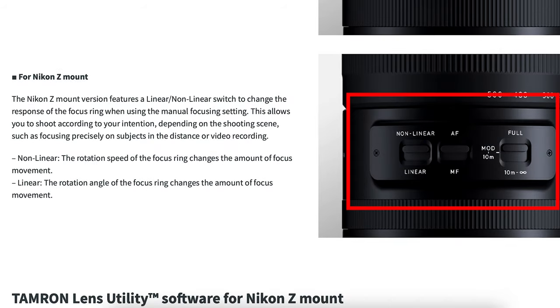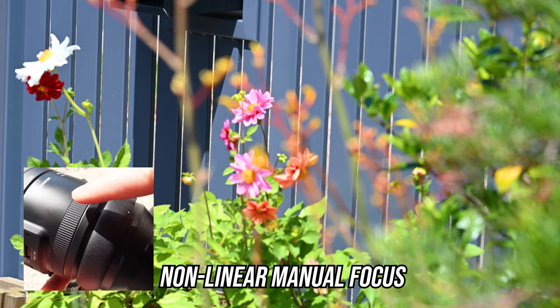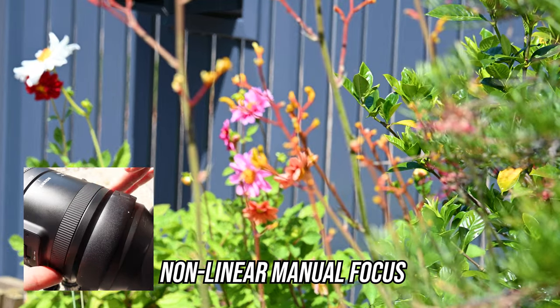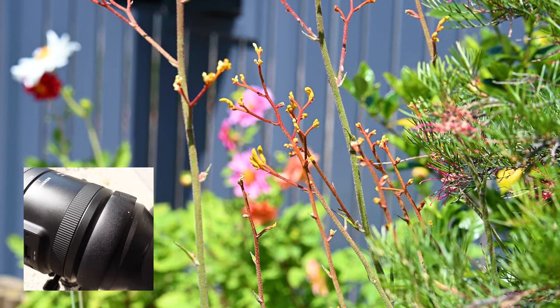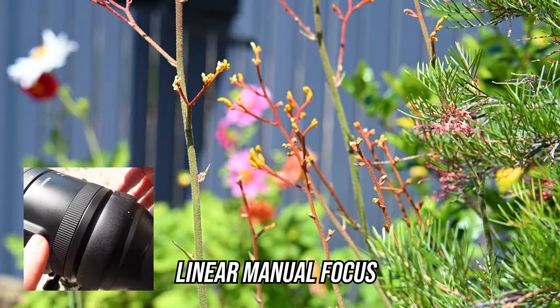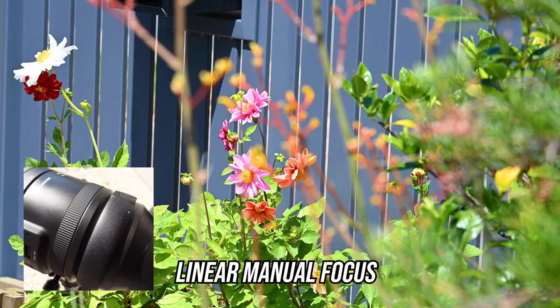The Nikon Z-mount gets this non-linear and linear button — so what does that do? Well, when you're using manual focus it changes the response of the focus ring. Non-linear: the rotation speed of the focus ring changes the amount of focus movement. In linear: the rotation angle of the focus ring changes the amount of focus movement. In simpler terms — non-linear is a slower, more elongated focus, good for things like a slow focus pull when shooting video. Whereas linear is much faster. I use this when manually focusing on birds and wildlife so I can take my shot quicker.